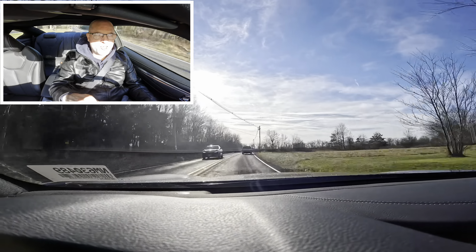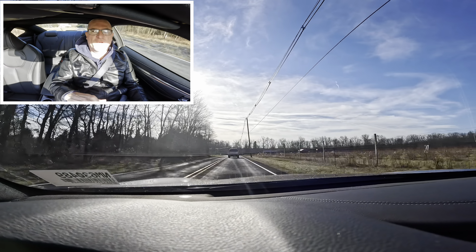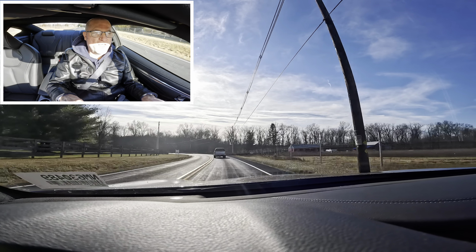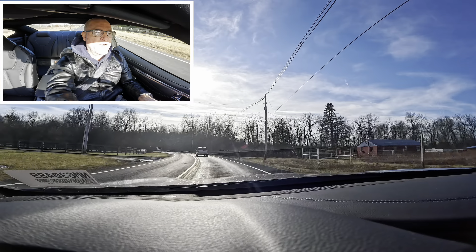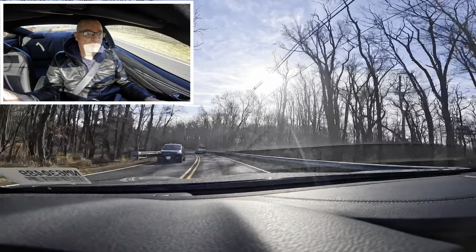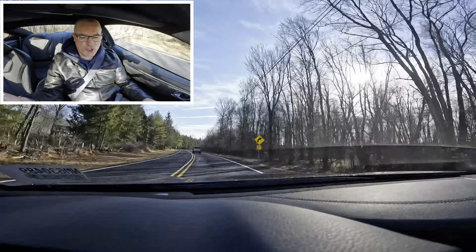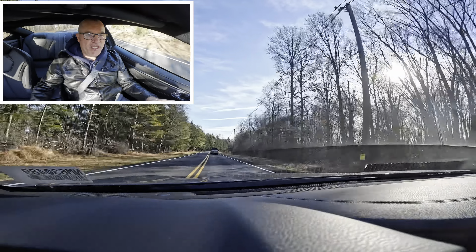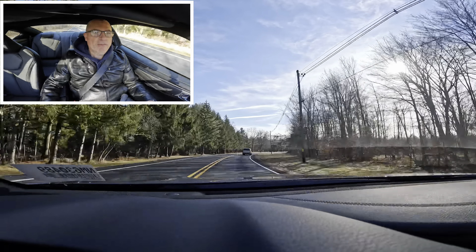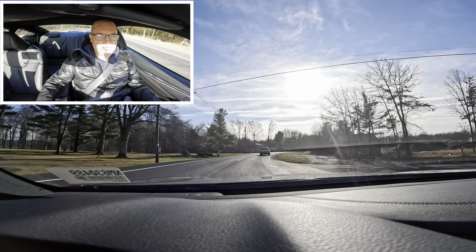You can get this in Red Sport trim — top trim, 400 horsepower instead of the 300 in this one — if you really want to ramp it up. This is a nice compromise. Now, what I'm going to ding this car for: number one — no paddles on a sports coupe, really? Middle-of-the-road trim, but come on, you have to give me paddles. You can manually shift using the gear shift by moving it to the left and pushing up or pulling back down, but it's not as fun as paddles.